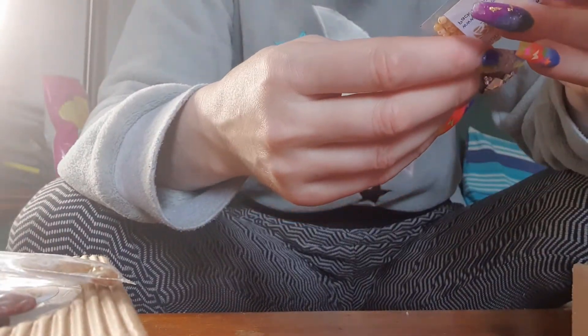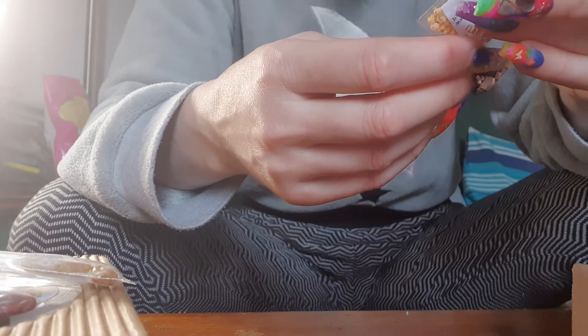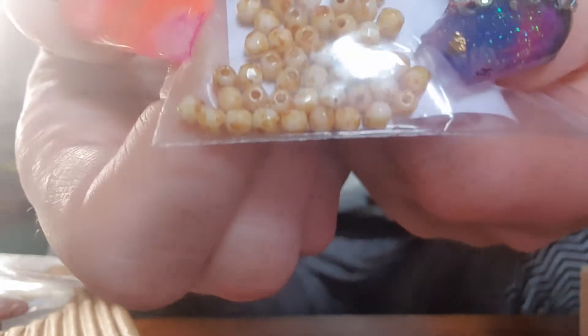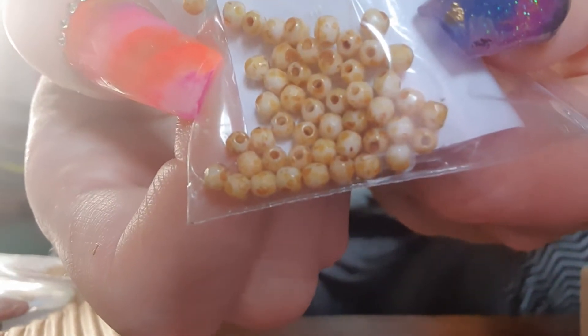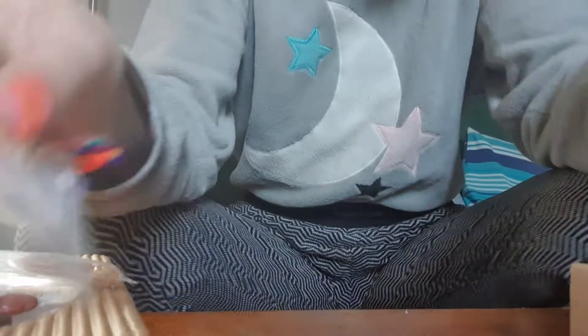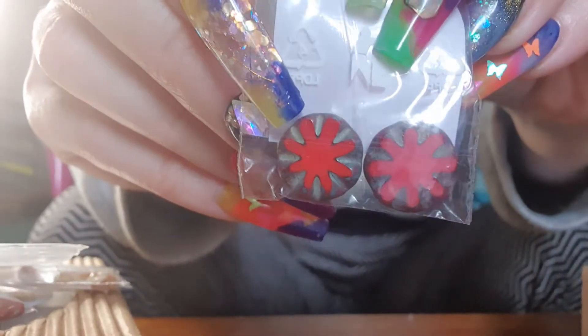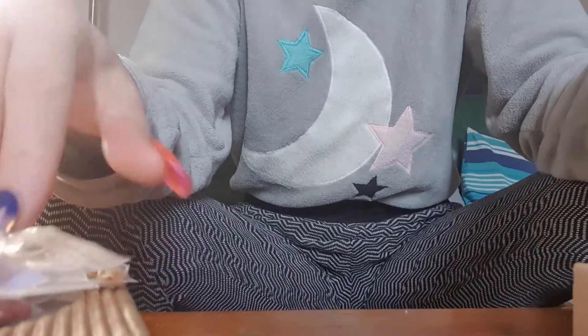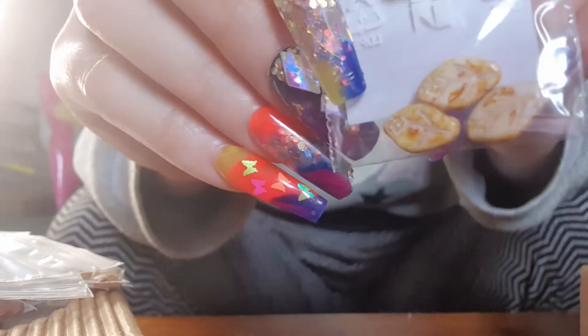Oh wow, these are interesting — these are tiny little faceted beads. Very pretty. And we've got two of these. So yeah, if you're making a boho journal, you could make some beautiful little dangles with these.